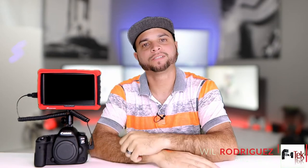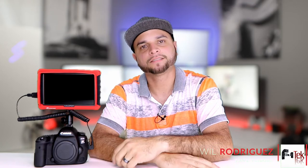What's up guys, Will with F1 Tech here. Today we're gonna take a look at the Lilliput A7S paired with a Canon 5D Mark IV. Let's take a look.